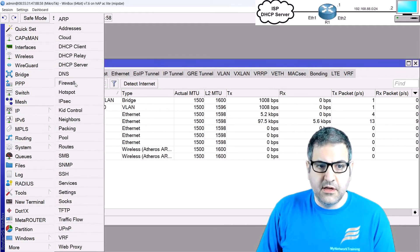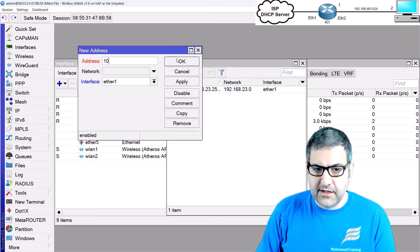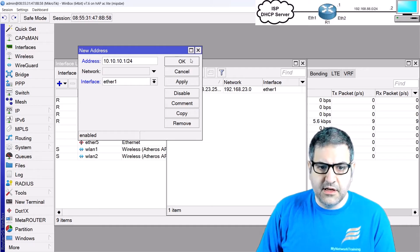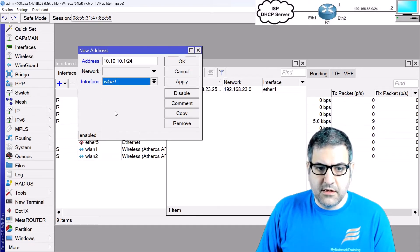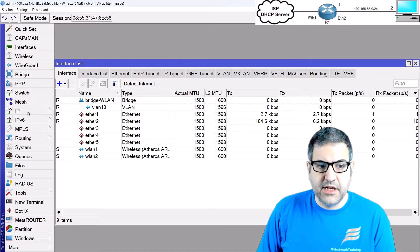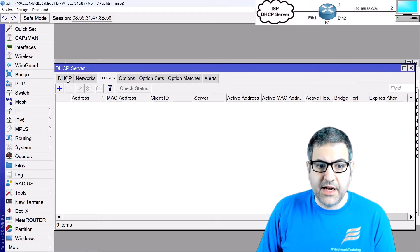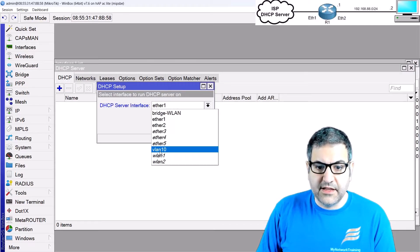I'll assign the IP address 10.10.10.1/24 to the vlan10 interface. Then I'll create a DHCP server on VLAN 10 so anyone connected to the wireless will get an IP address from that DHCP server.